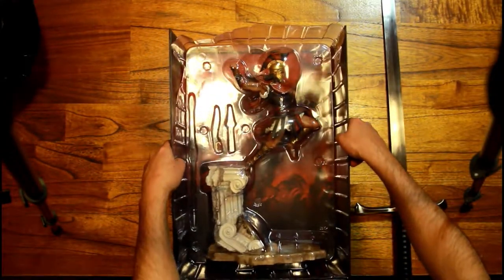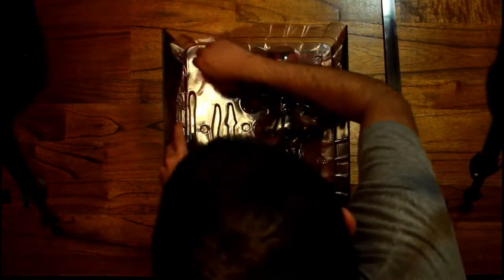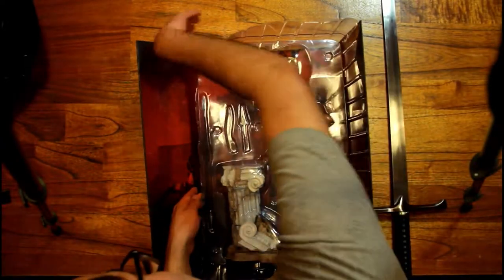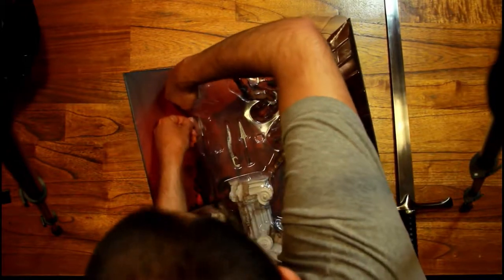It barely fits under the camera, as you could see — I almost knocked my camera off. That's also why you're seeing the tripod stands; usually you don't see them because I zoom in enough, but this box is so big that it doesn't fit under the tripod normally when I zoom in.